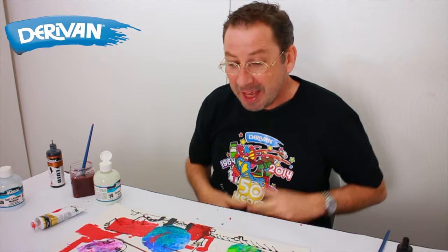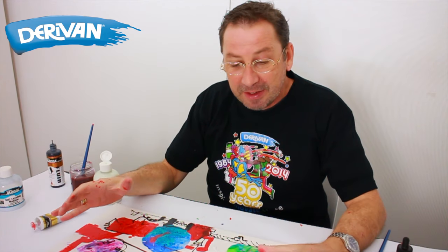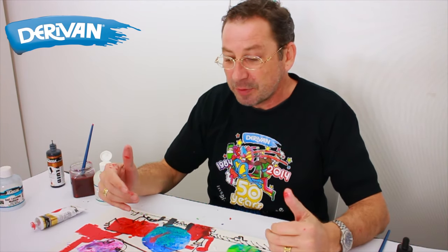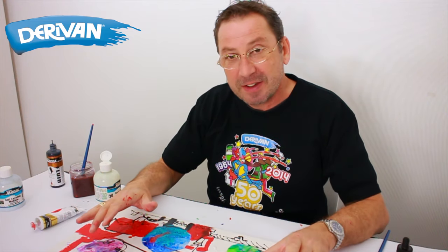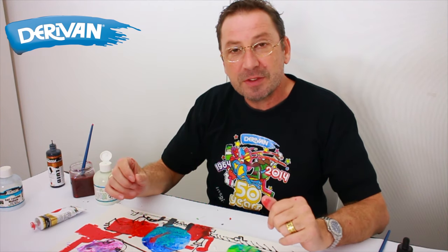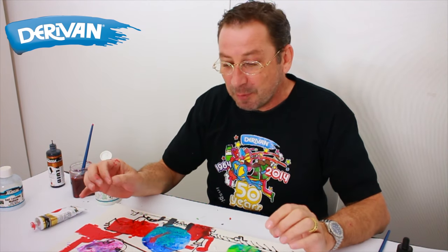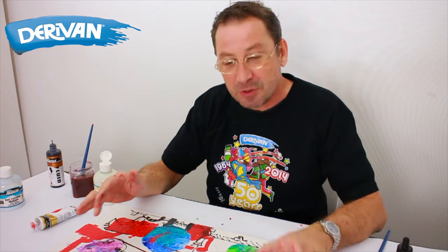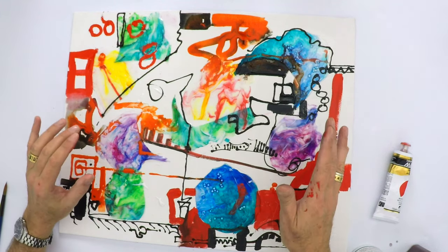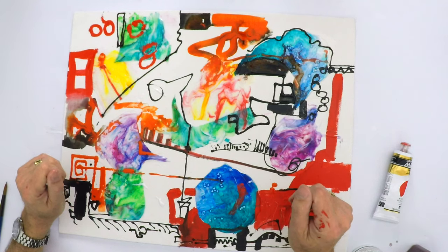So there we have it — a really fun mixed media that's got lots of different bits and pieces in it. Remember we've used some acrylic sheets stuck down with polymer gloss varnish, we've used some Matisse ink, some Matisse fluids, and also some Matisse structure. You can really add or subtract whatever you like, so have a bit of fun and enjoy that. Happy painting!